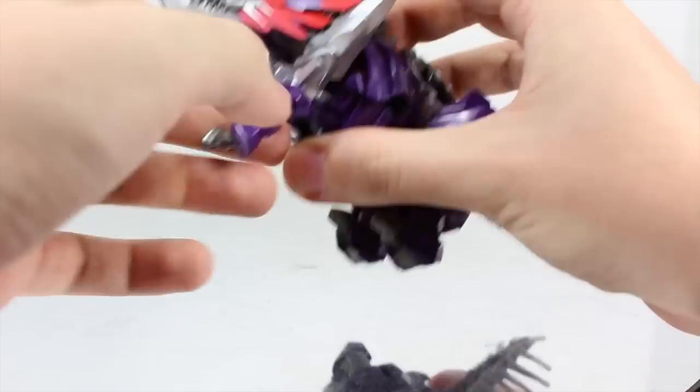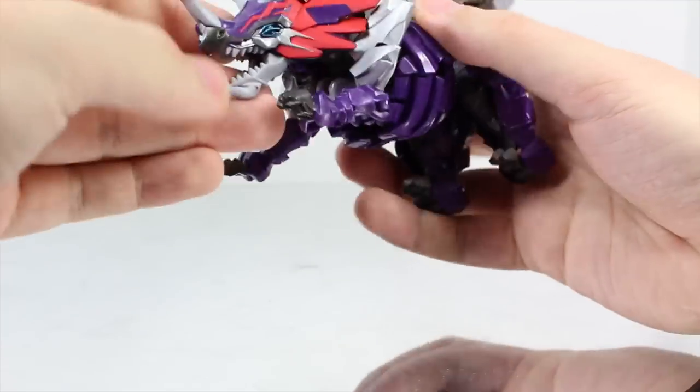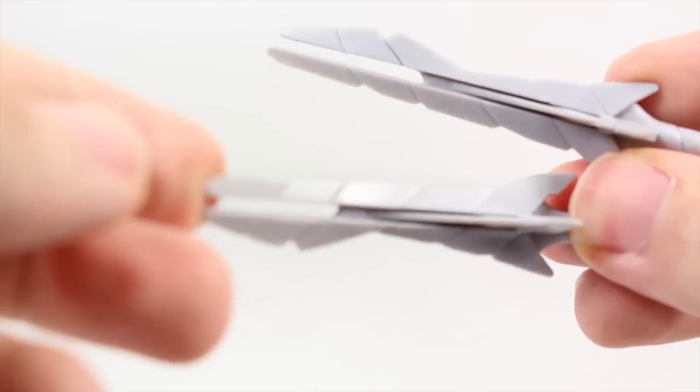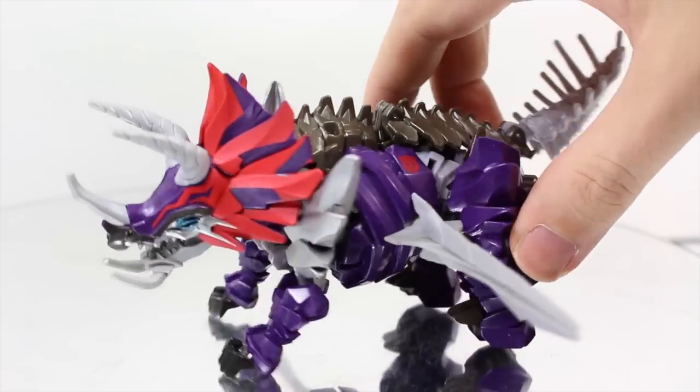Articulation: his front legs can go back and forth, and in and out a little bit. His back legs can go kind of back. His tail can go up, really up — and look at his butt. He has no head articulation. He comes with two pointy swords, but don't worry kids, you won't poke your eyes out with these. You can put them on the sides — his hips don't lie, they just kill you.